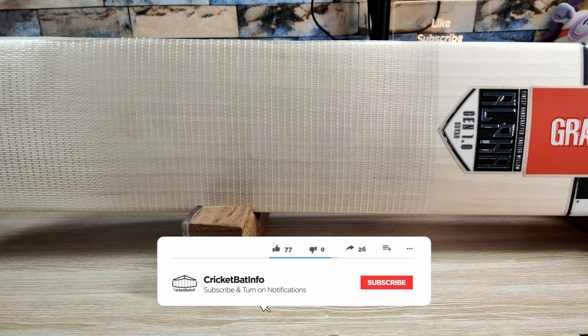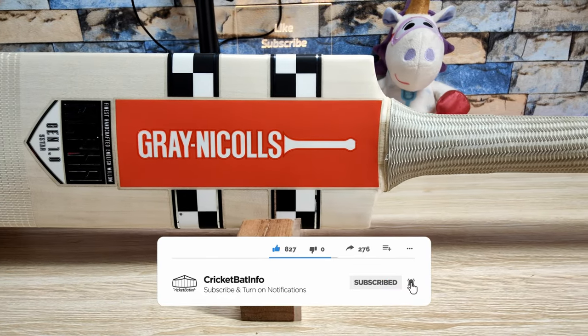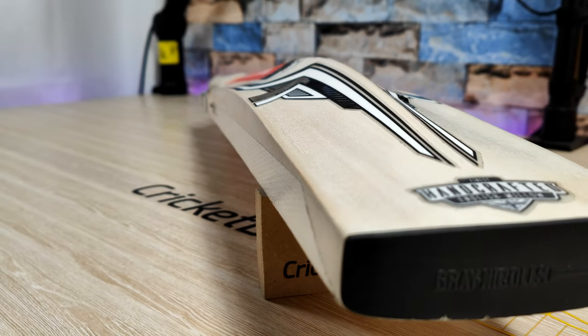Hi everyone, it's Mark here from Cricket Bat Info and today we've got something different. This has actually been ordered from the UK and came to Australia. So thank you very much to Lockie for sending this in. He's from country South Australia and he actually bought this bat through ProDirect Cricket and he paid $395 delivered.